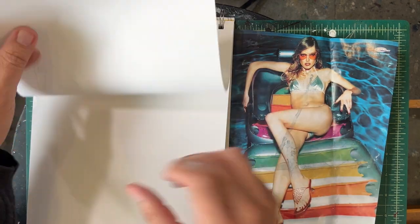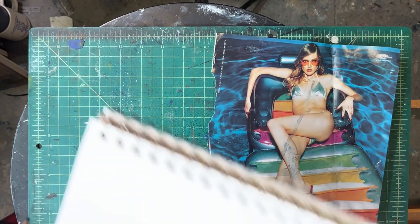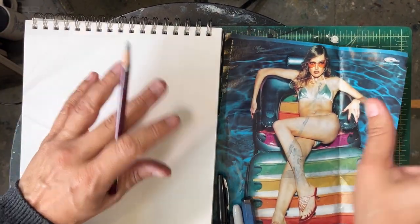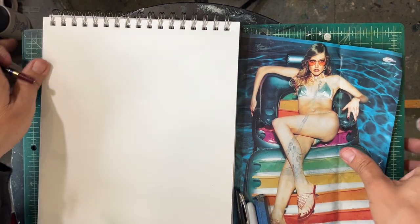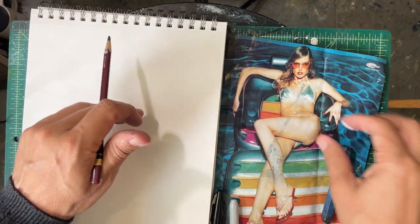Today we're gonna break things up into shapes because when you're trying to render something and make it look somewhat accurate, that's really the way you do it. I'm giving you the million dollar hint: break it up into smaller shapes. So in this case we're gonna break this girl up into shapes.